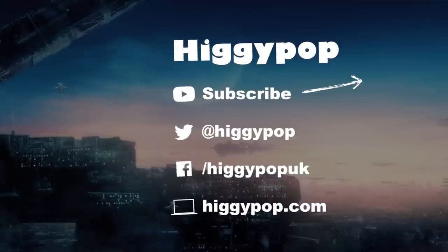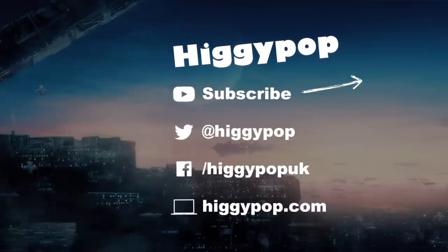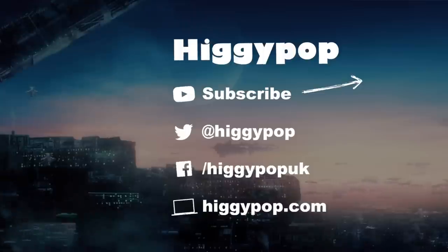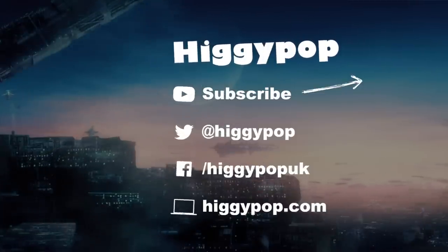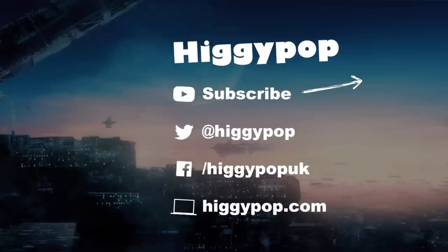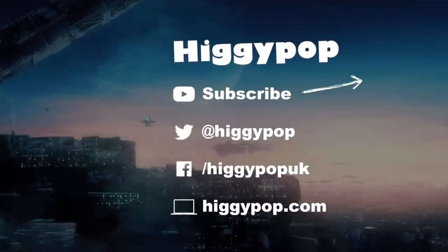Thanks for watching this week's video. Quite a few of you suggested a sleeping potion and it just goes to show that if you suggest something it might get made. Do tell me what you want to see next in the comments below and I'll try and get some of those made. Let me know what you thought of this week's video in the comments, and make sure you click the subscribe button so you don't miss out on a new potion next Friday.